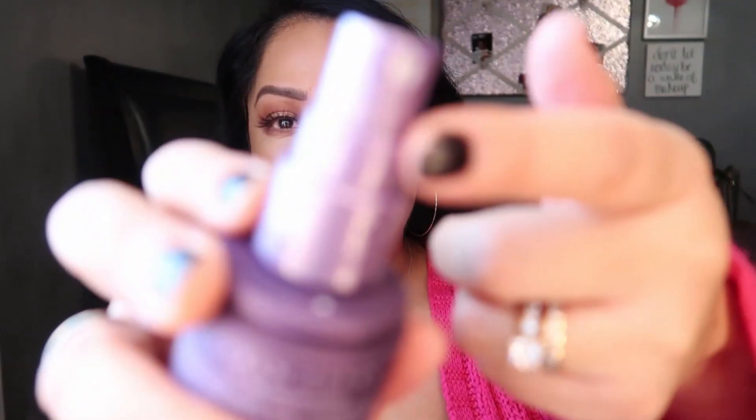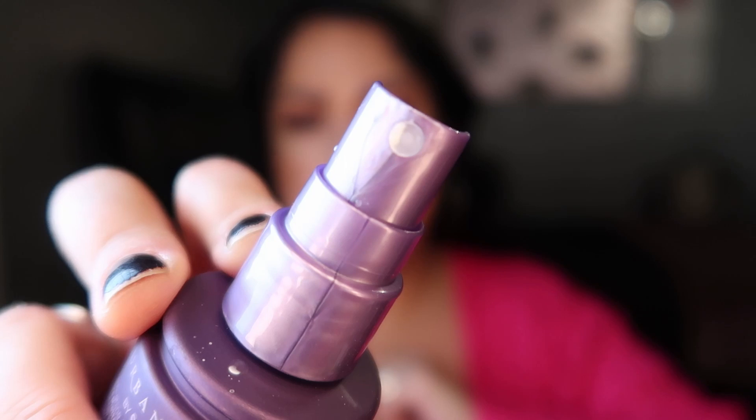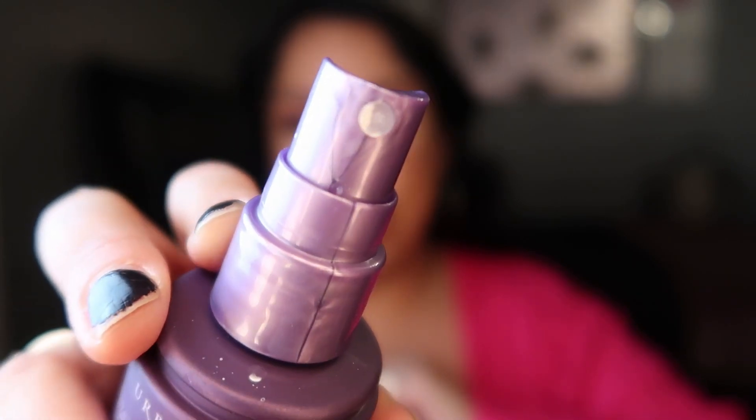It has a fine mist, but you can see it sprays white. I think that white residue — whatever the technology is that makes it matte — is what was appearing as little milk splatters on my face. I think you just need to shake it up well before using it.